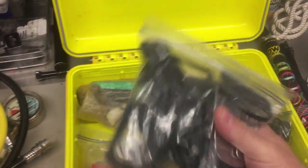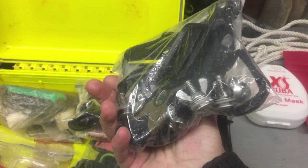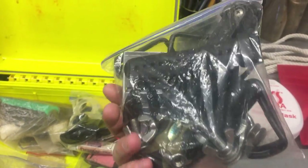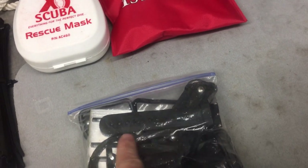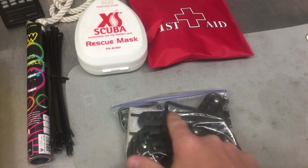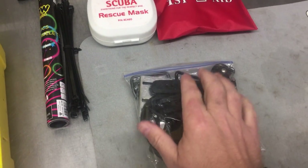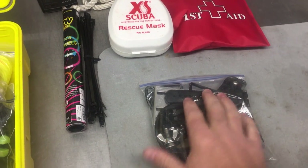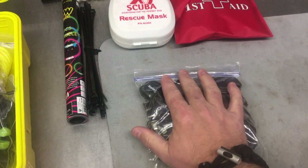The first bag is all metal parts — spare parts for my back plate and wings: extra tri-glides, extra D-rings, bolts for back plates and single tank adapters, and a spare dive knife. Right here I also have a watch extension strap — I use this more times than I can count. It extends the band of my dive computer so it can go around the cuff of a dry suit.